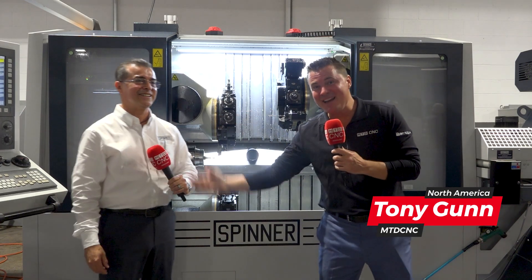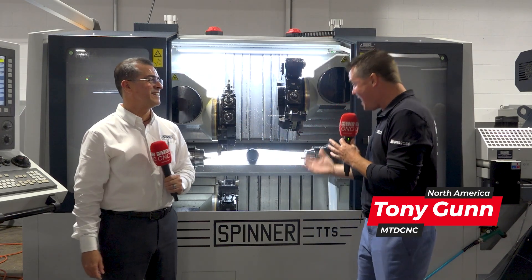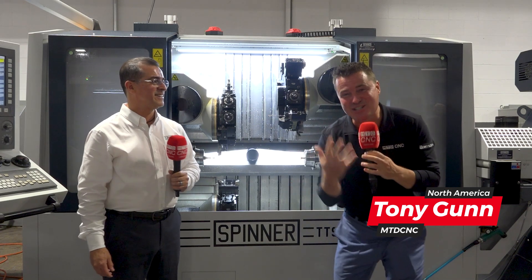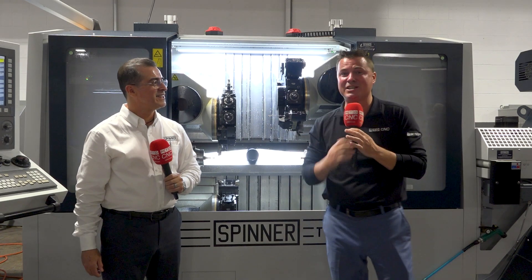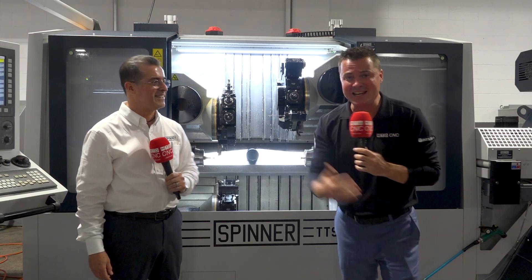You guys recognize this famous young man? It's always a pleasure to speak with Tony. Today we get to talk about technology on the Spinner machines. So do not turn your heads, put down your coffee, get excited. Are you listening to me right now?